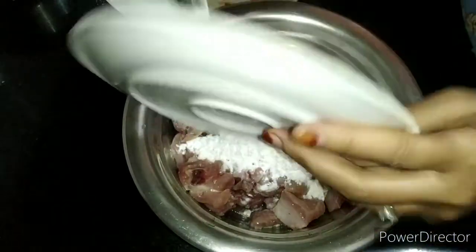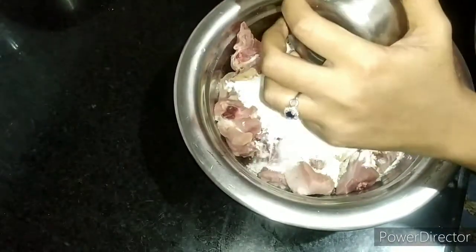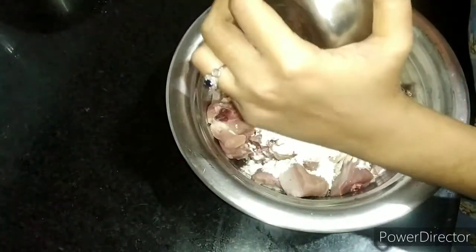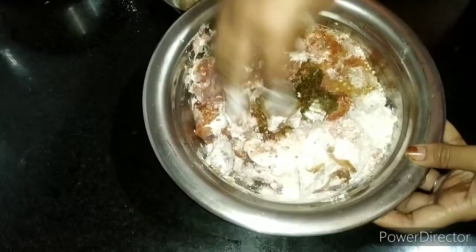Mix it all together thoroughly in the same way.